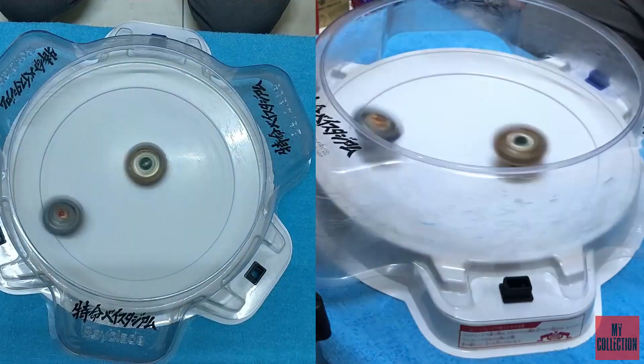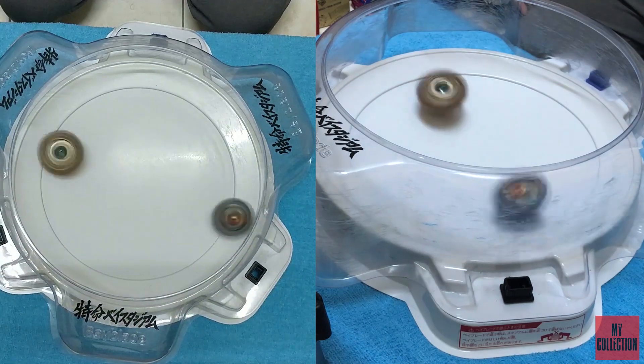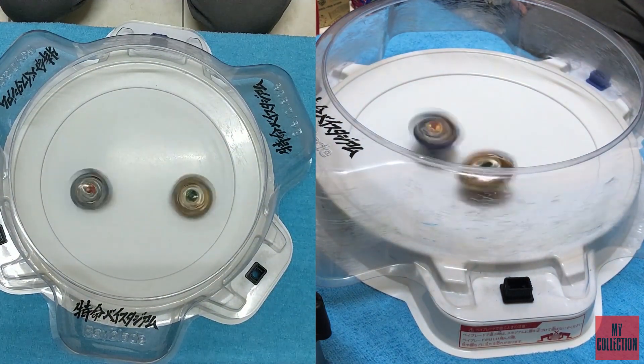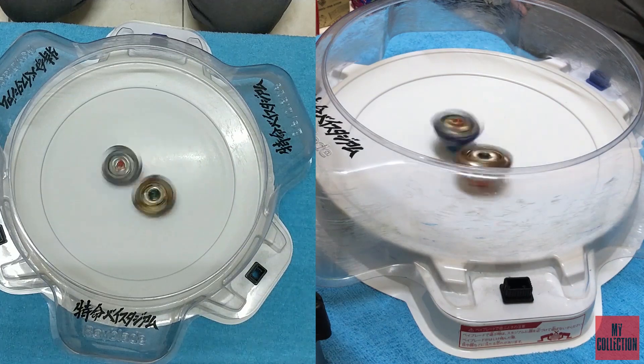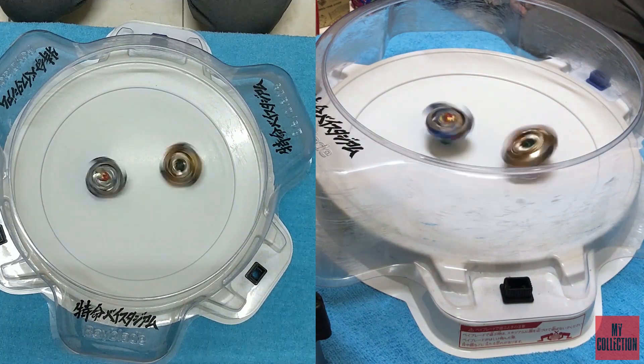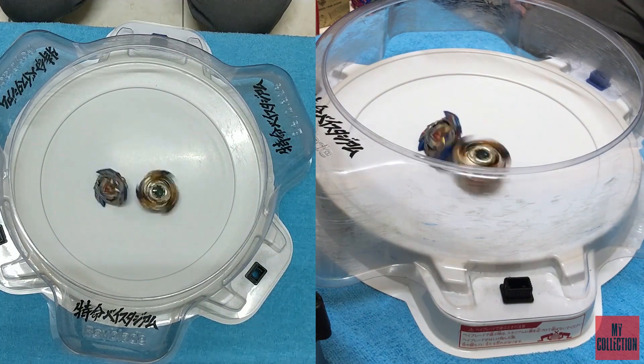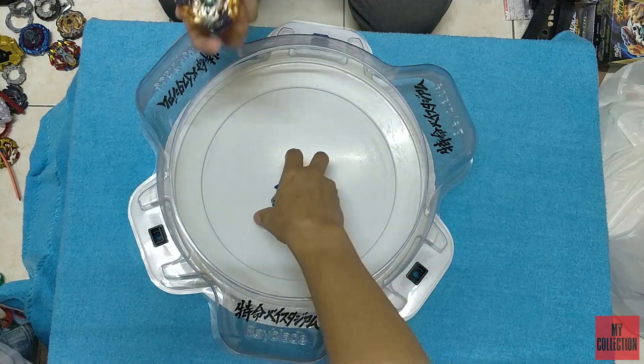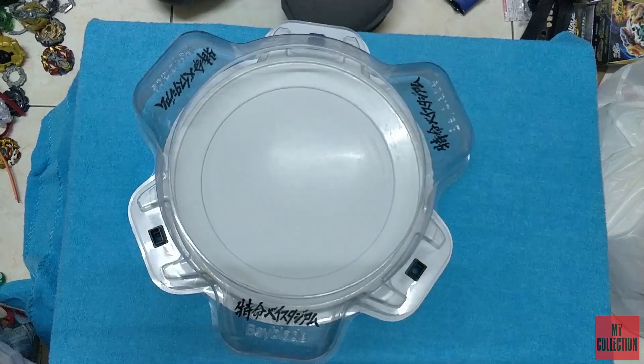How about if I have full speed with the spinning? Okay — spin finish. That's pretty good performance, and only one lock, so that's pretty good.